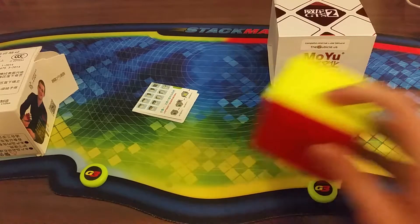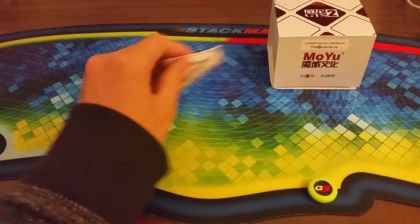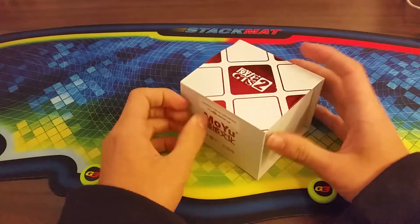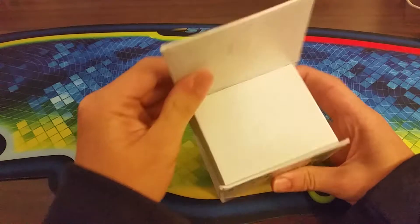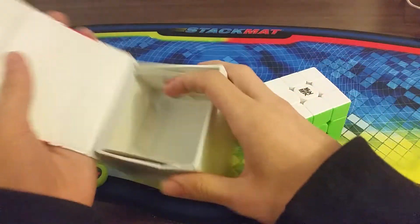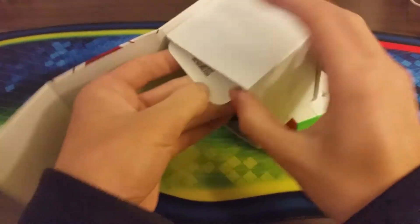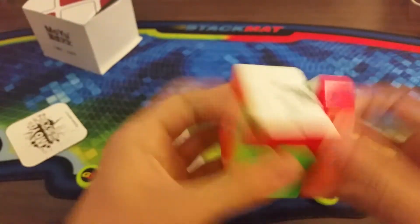Now for the actual thing - the WayLong GTS2. Weird magnetic box thing. There's no plastic stuff, and I think I know why: I did the lube service option, so that's probably why.